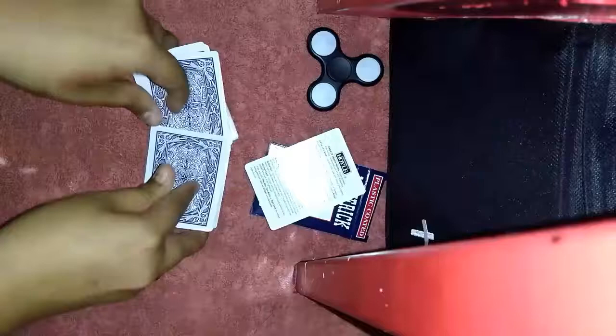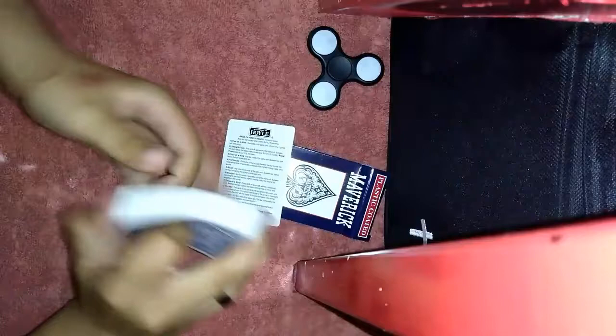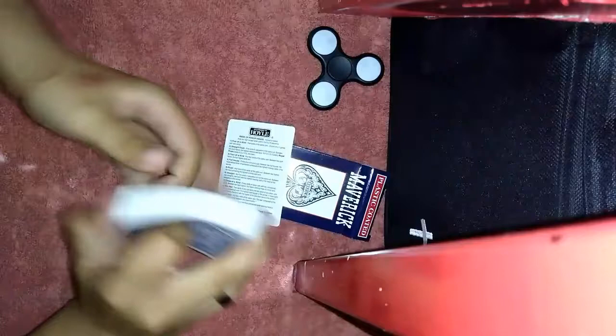If you want to get them, like I said, you're looking at Walmart. Let me try a riffle shuffle with it — all right, I can't do it. The handling on this is just terrible.